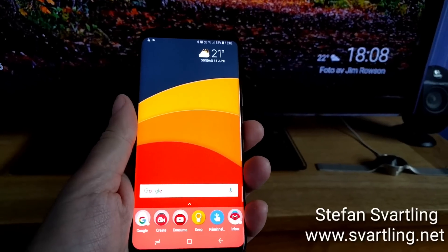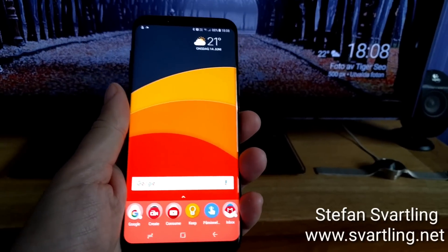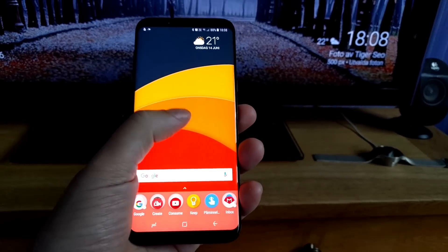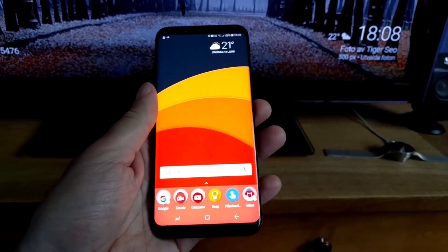This is how easy it is to use Smart View screen mirroring on your Samsung Galaxy S8 and Samsung Galaxy S8 Plus.